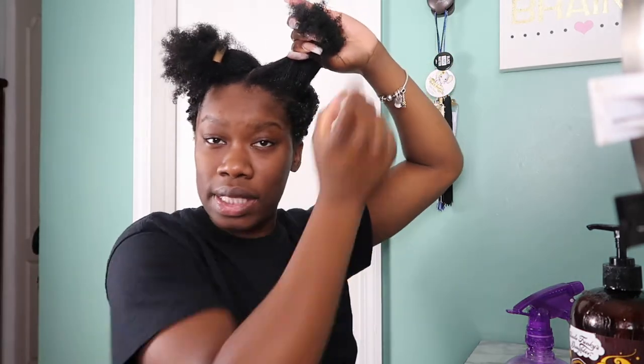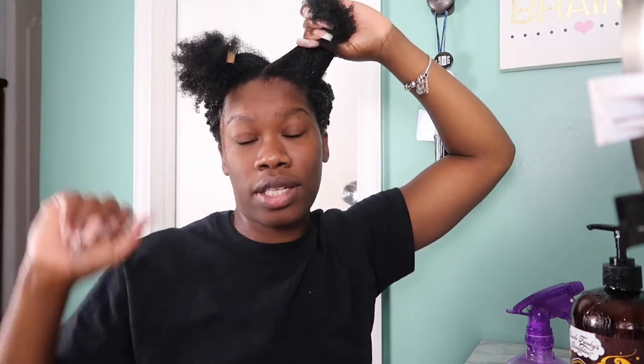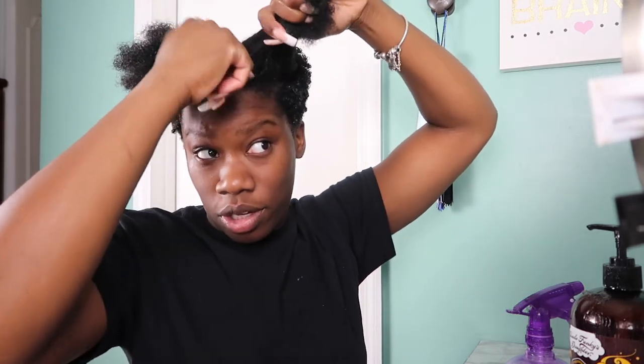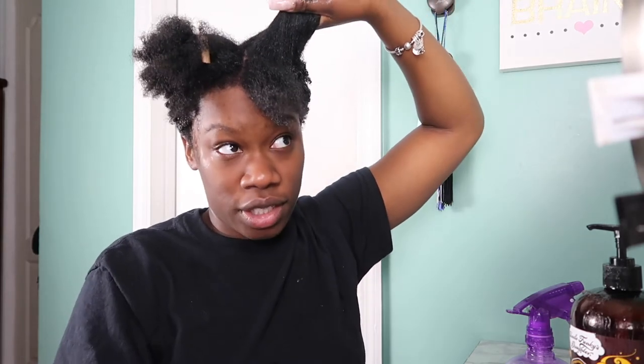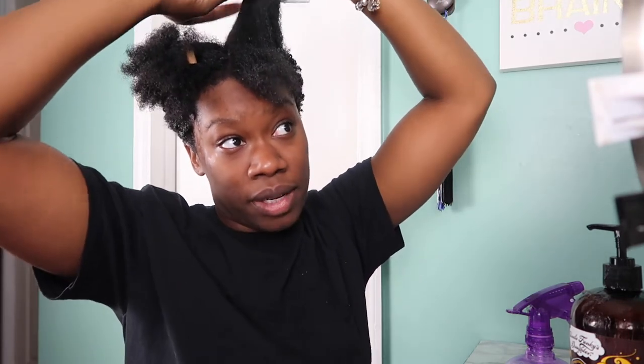To review: this side is going to be the knockoff brush, this side is going to be the real Denman brush. I'm going to start with the knockoff brush and do my hair in sections. I am not going to do any finger coiling — I'm so nervous, because when I do wash and go's I always finger coil for my best definition. But I might do a little finger coiling on both sides — a little. We'll see.